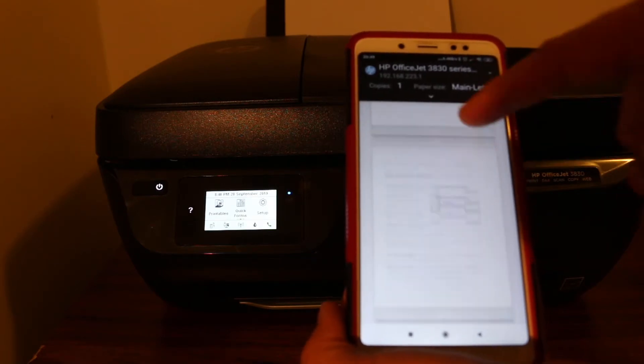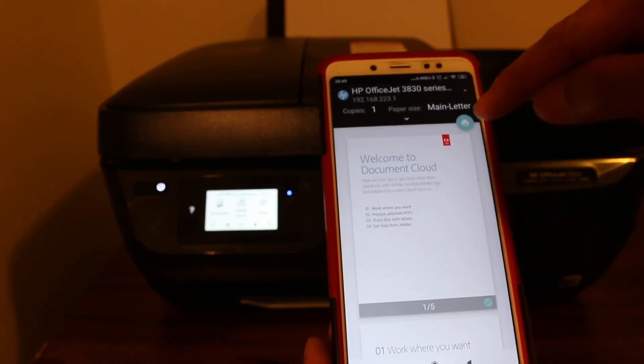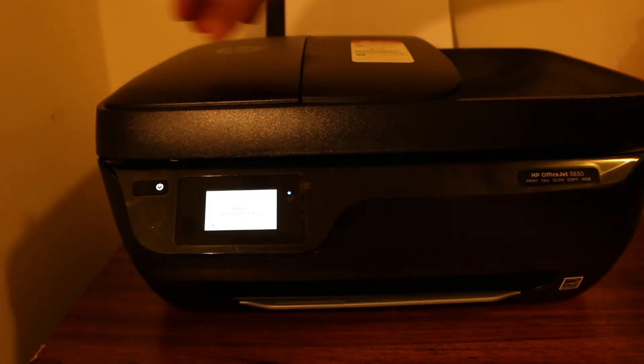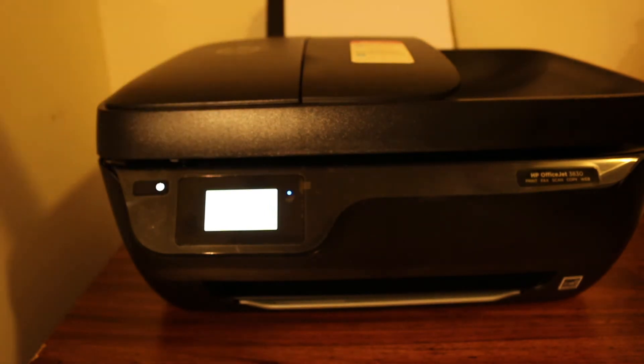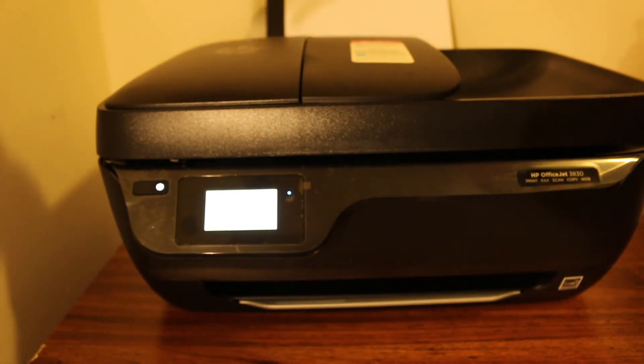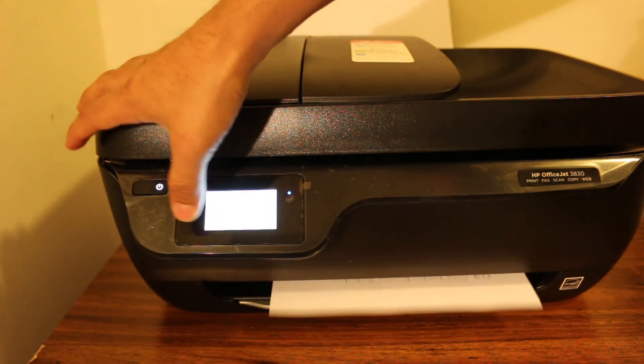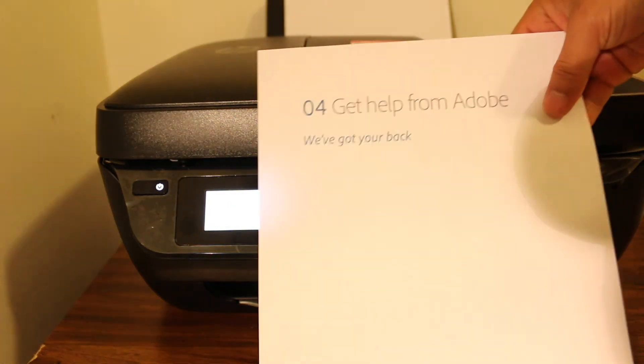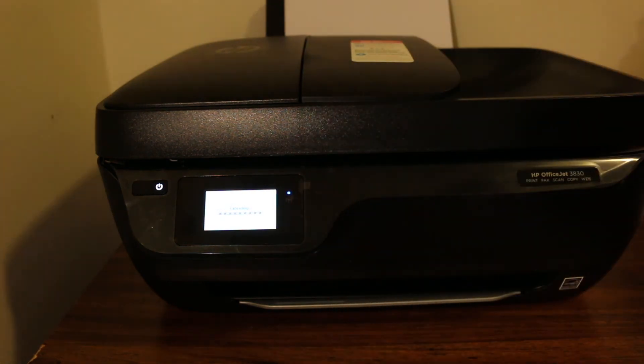Once we press the print button, the command is sent and we can see it has started printing. Here we can see it has printed successfully. Thanks for watching.